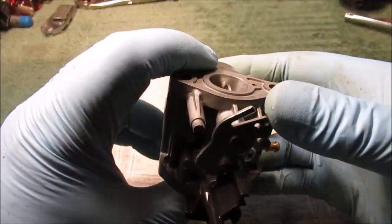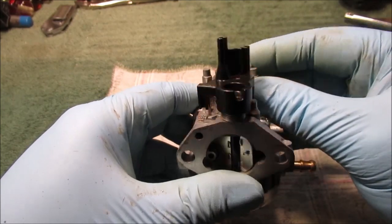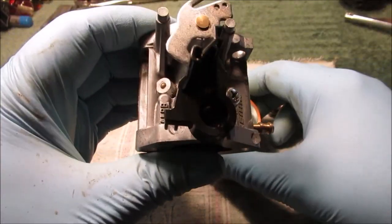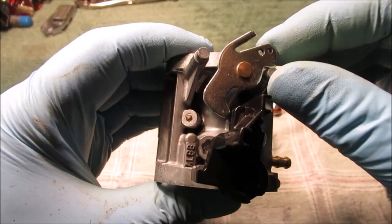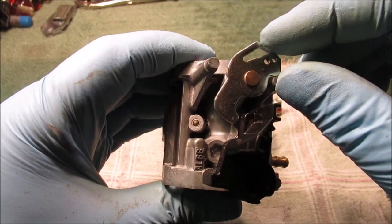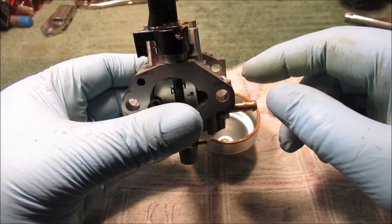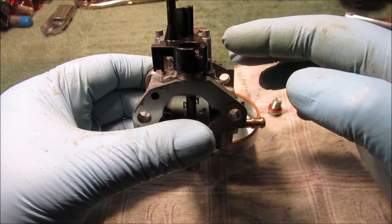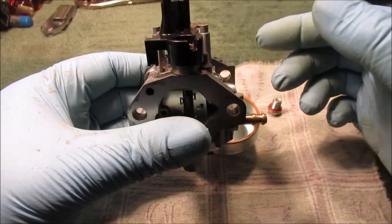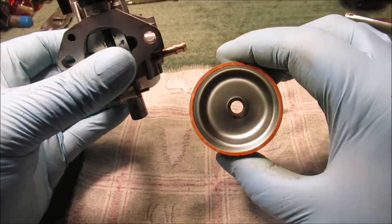I was studying the throttle here — how it works. There's a little wear mark; if you've ever taken these apart it can be confusing. Normally before it starts it's going to be wide open, the choke closed, and the choke opens as the throttle shuts.